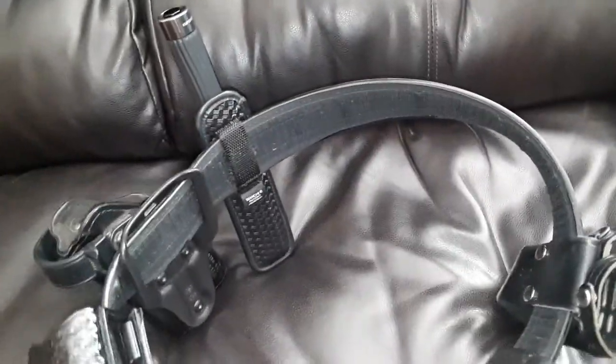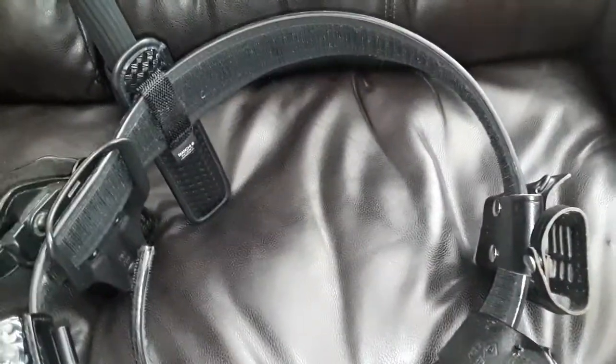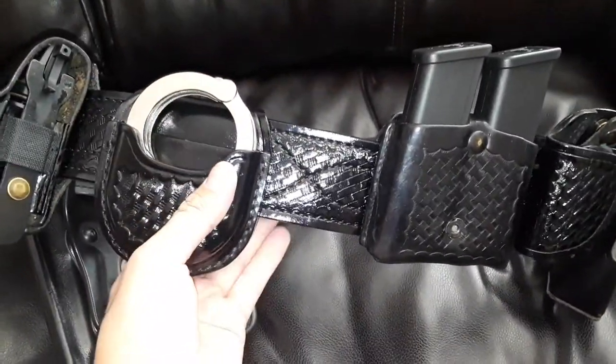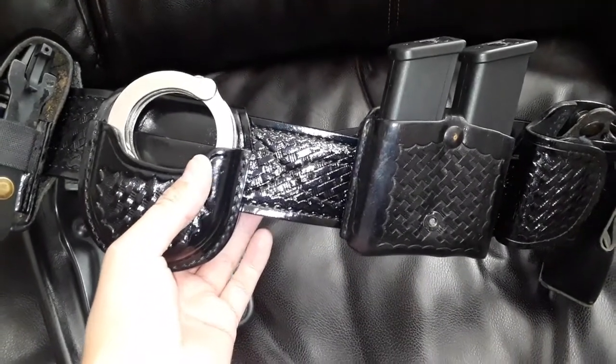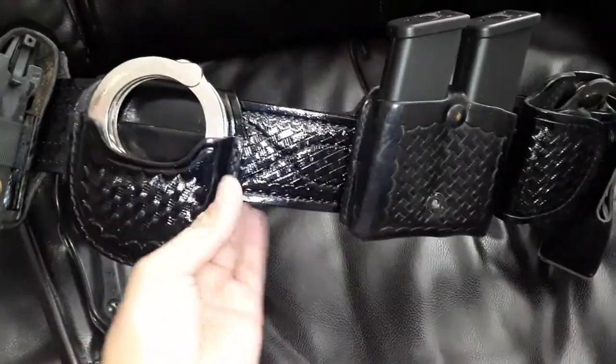The key holder is at the front, and my radio — that's all I use. I do have a Stinger light and a Scorpion light, but I don't have the attachments for this duty belt yet, which I'm going to be working on getting. So I just keep them in my rear pocket because they're small anyway — they're not like huge lights or anything like that.